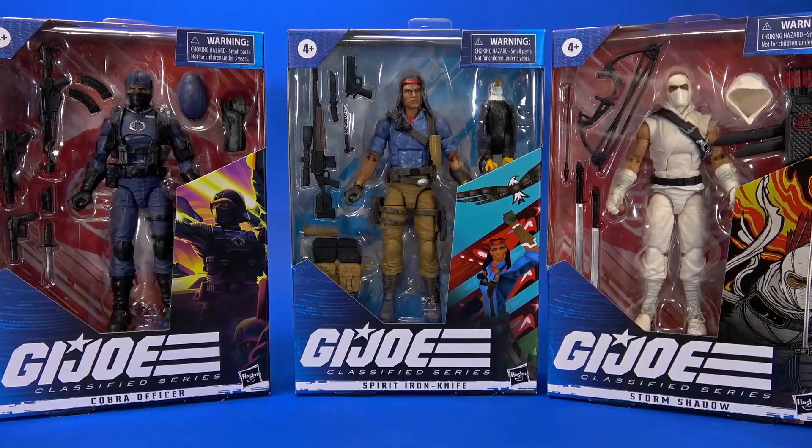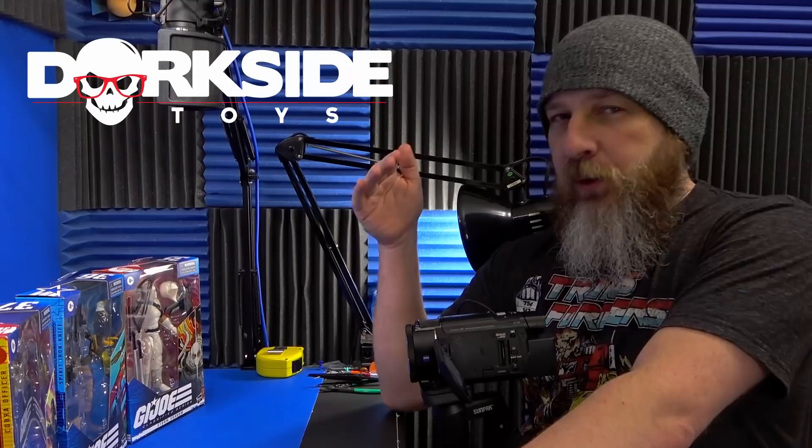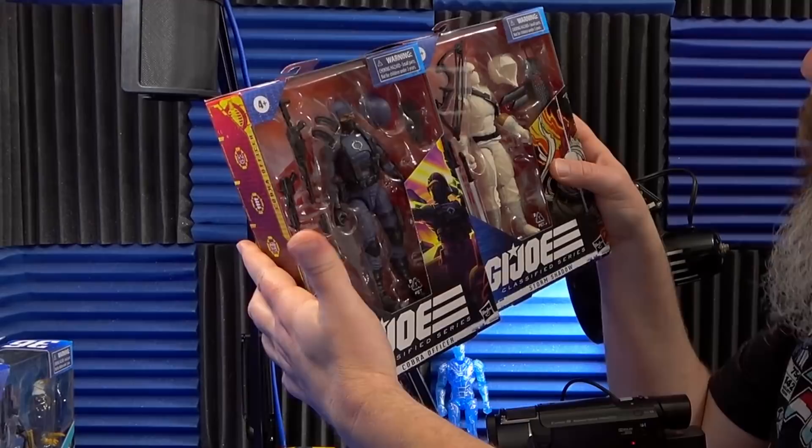Welcome back to another Fwoosh Review. Today let's take a look at the Hasbro G.I. Joe Classified Series Cobra Officer, Spirit Iron-Knife, and Storm Shadow. Extra special thanks to Dorkside Toys for shipping these out to me. I hadn't seen any other stores getting these yet, and I didn't expect them for a while actually. I'm so happy to get some new G.I. Joe characters — well, two of them we have in some form or fashion, but getting Spirit — another Joe.